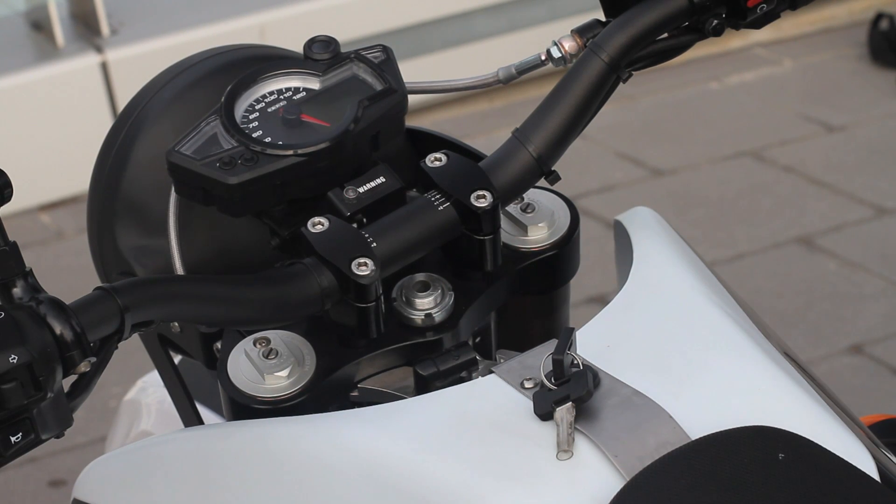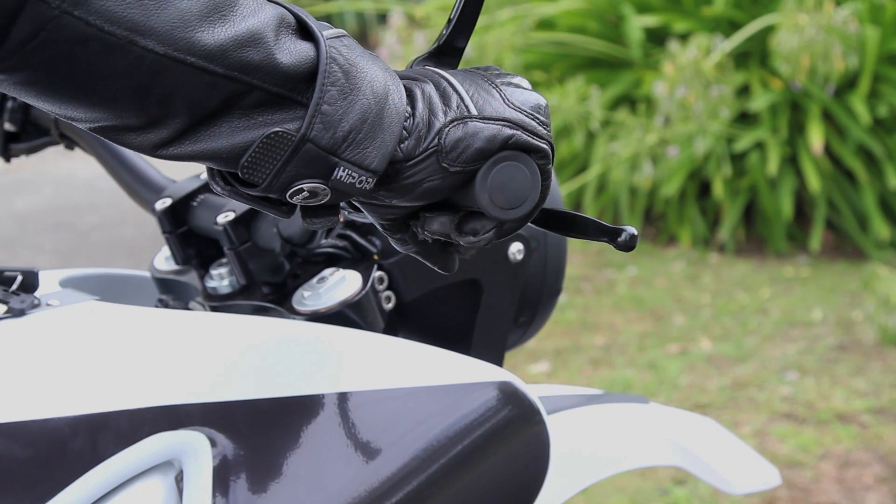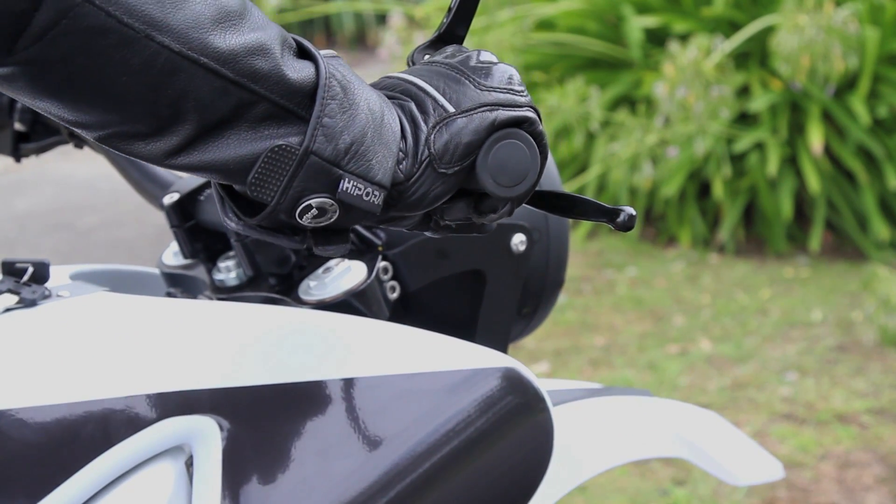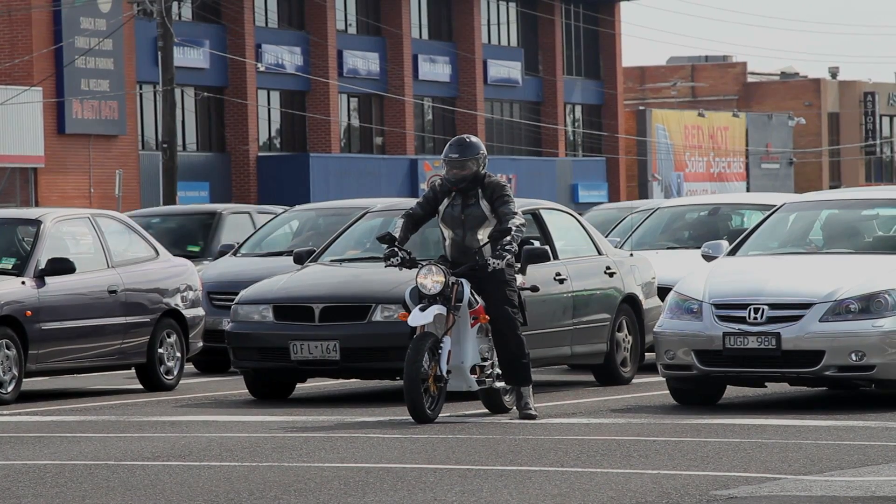The S couldn't be simpler to ride. Turn the key to arm the bike, make sure the kill switch is off, then twist and go. The first few degrees of throttle travel don't do anything, and the power hits with a little bit of a jerk — something like a badly tuned fuel injection system — but that can probably be sorted out.